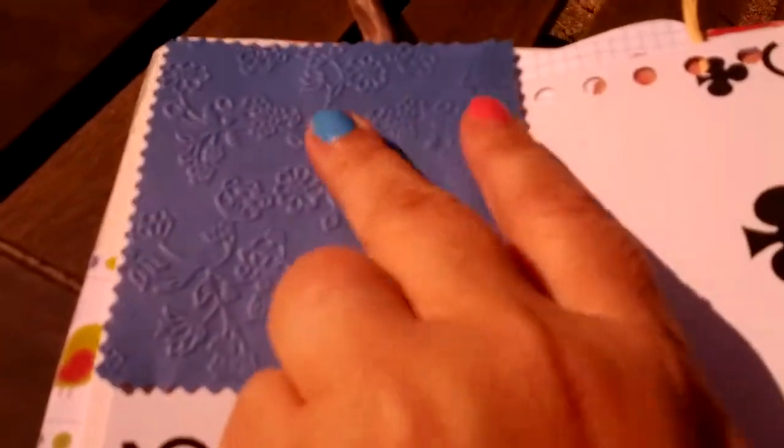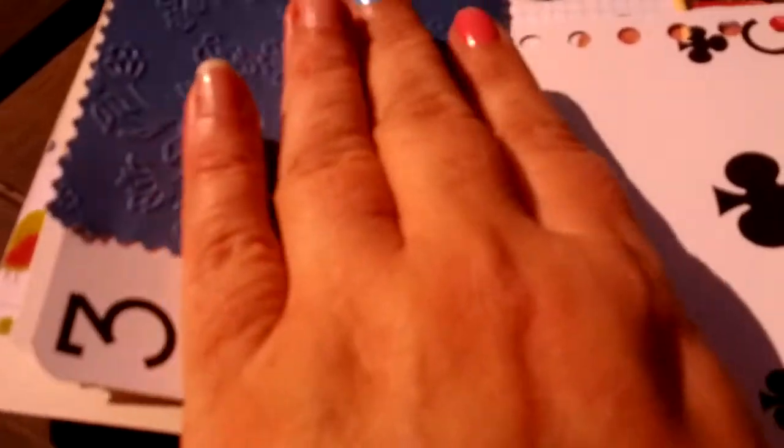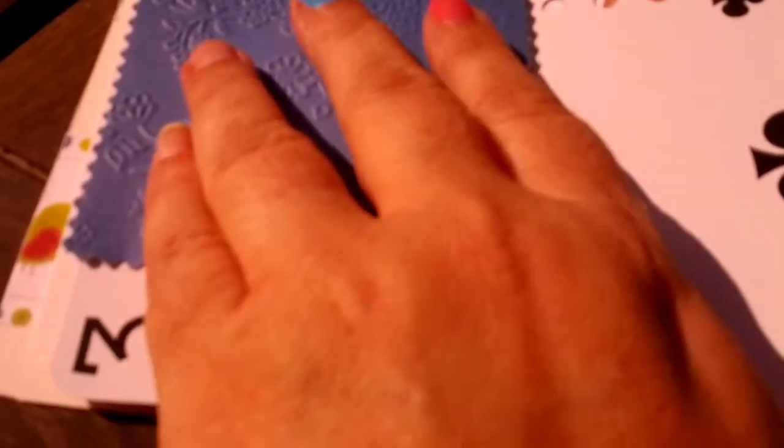And then some more scrapbooking paper and a die-cut flower shape. That's a Spellbinders flower. And then I've put in some paper I've embossed in my Spellbinders Grand Calibre — that's one of the embossing plates. And this is the other side of the card.